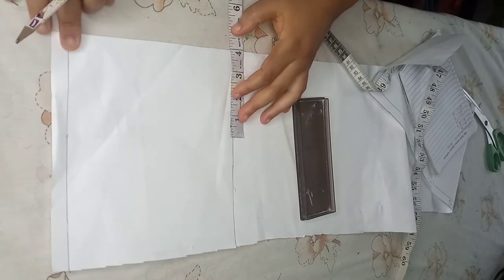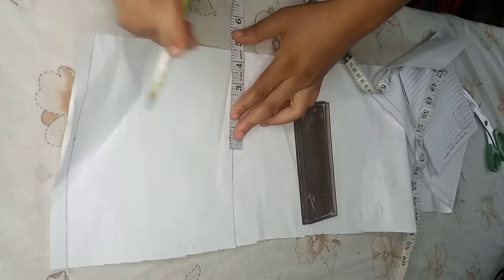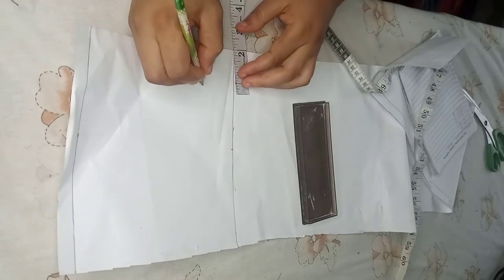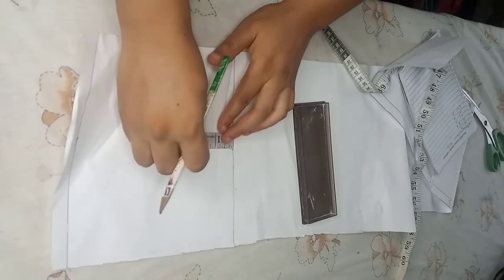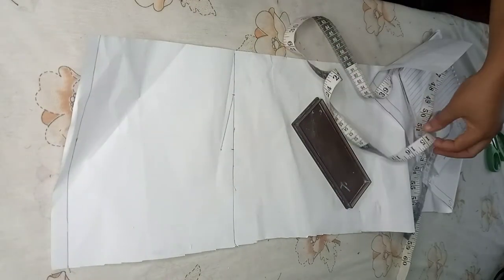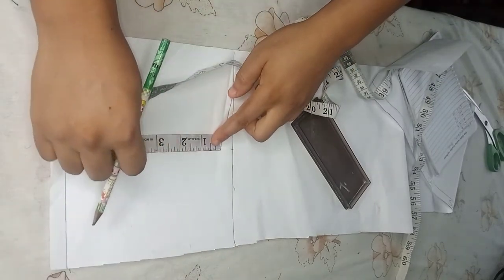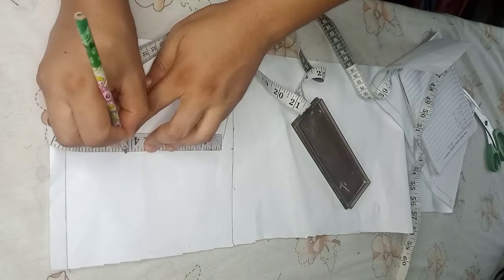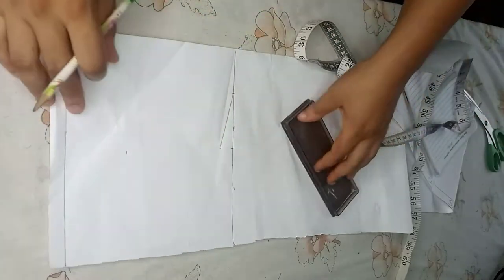What I'll do next is place the shoulder measurement divided by two. Go ahead and place your shoulder measurement divided by two and the neck width. Then I'll come down by about 0.7 for the shoulder slope, and here I'll be taking down the armhole measurement divided by two. Connect the line — this is going to be the chest line.